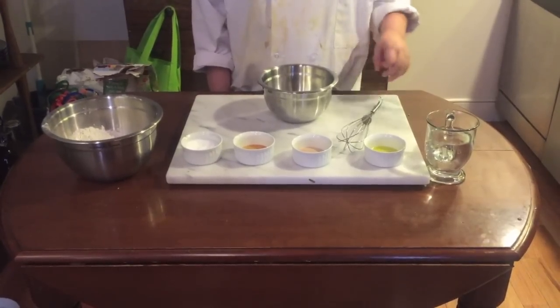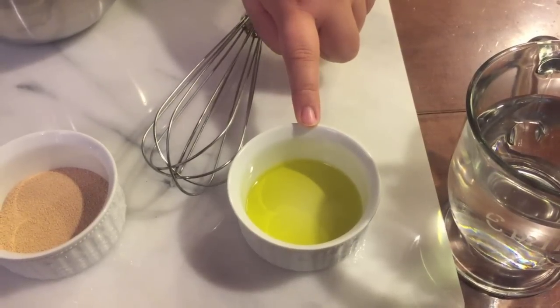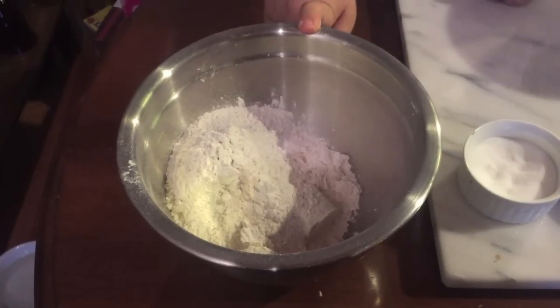First we need to make the dough. What you'll be needing is one cup of 110-degree water, one tablespoon of olive oil, one packet of active dry yeast, one teaspoon of honey, some salt, and three cups of flour.